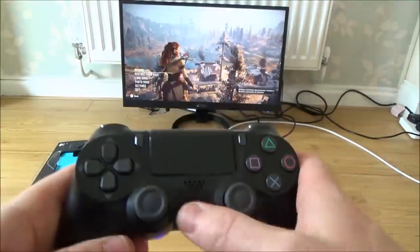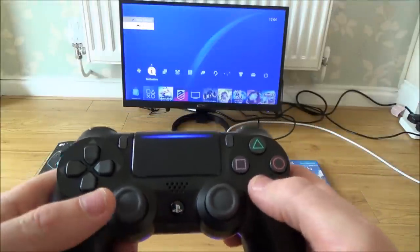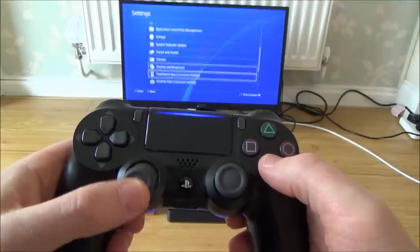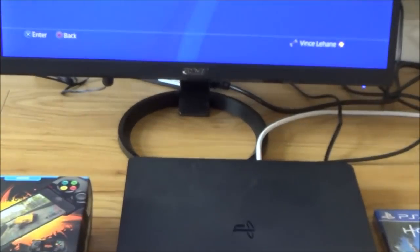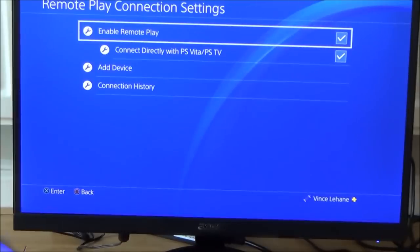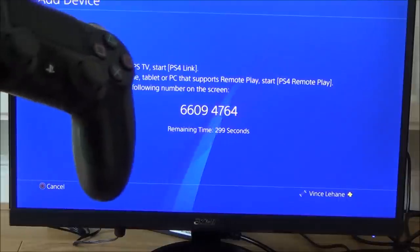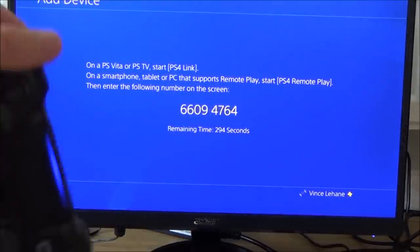So if you go to the main menu and go up to Settings, if you go down to Remote Play Connection Settings, all you have to do there is tick the box that says Enable Remote Play, and then if you go down to Add Device, it will give you a number. Right now it's given me that number, and that number will be valid for 300 seconds.